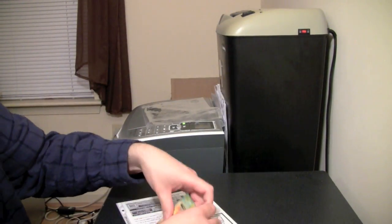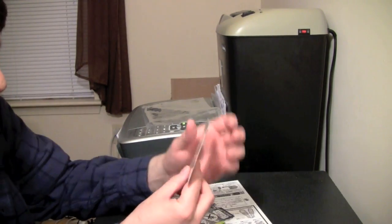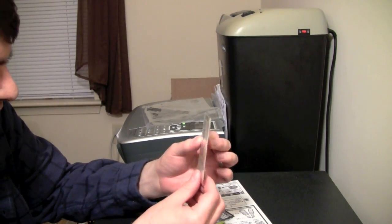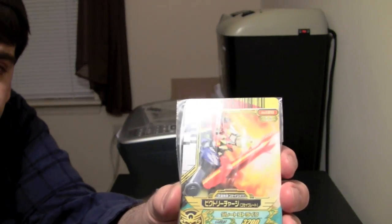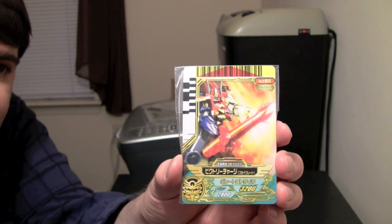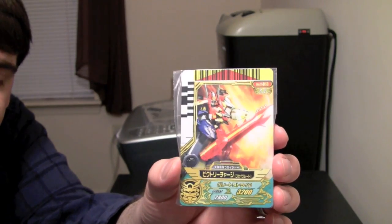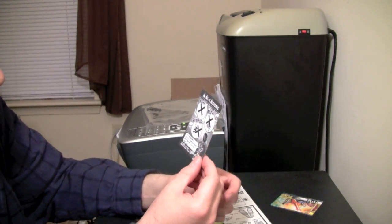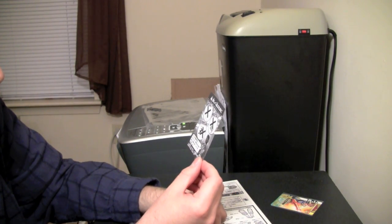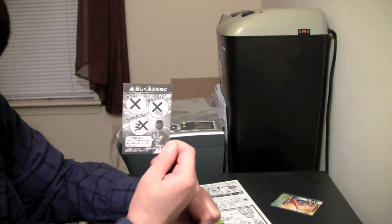I'll just put the bag off here. Goze card — this is for the final attack for Goze Gray. It's shining because it's in a little pack, so that's pretty cool. This is telling me not to write on the card, not to get the card wet, or not to eat the card.